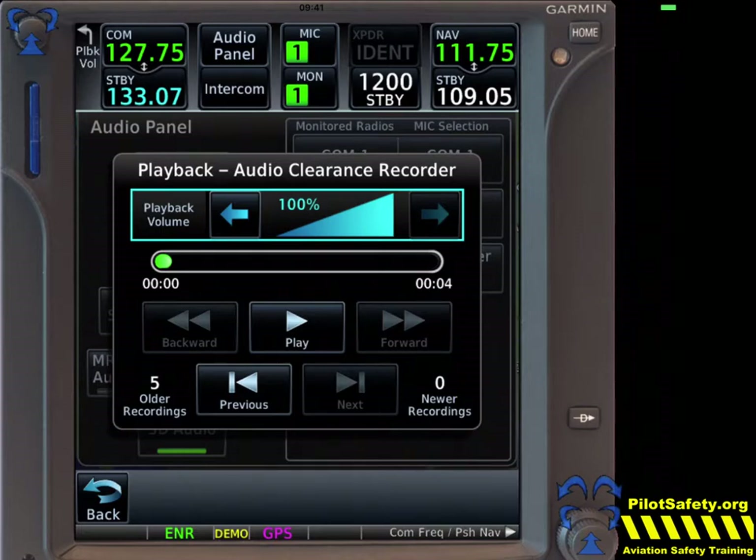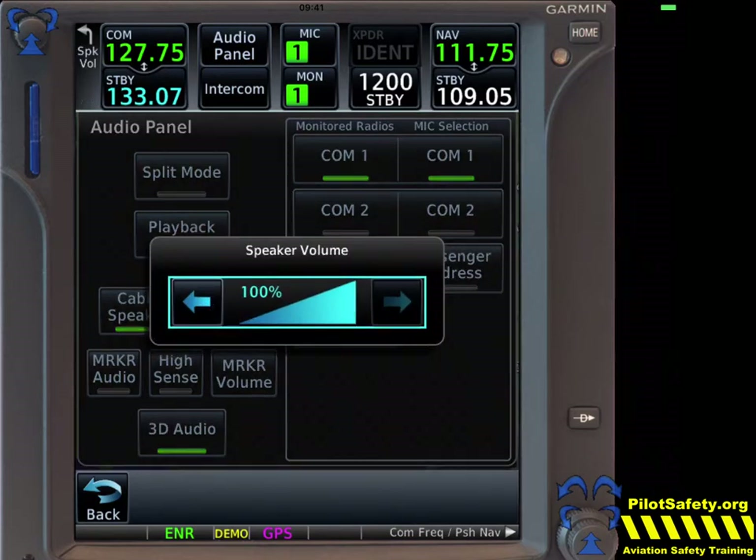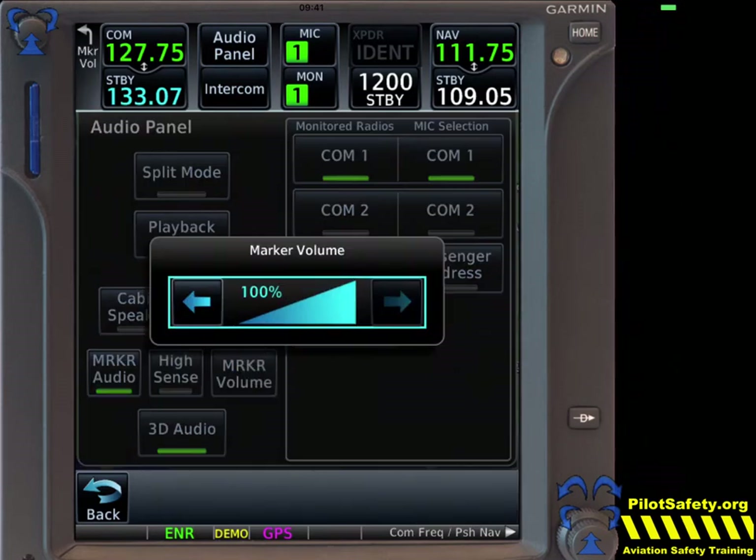It's a neat feature if you're an instructor and you'd like to review stuff on the ground after a flight, but I really encourage all pilots not to use it when talking to air traffic control live. Cabin speaker turns the speaker on, and of course you can adjust the volume. Marker beacons on — high sensitivity, low sensitivity — and of course you can set the marker beacon volume.